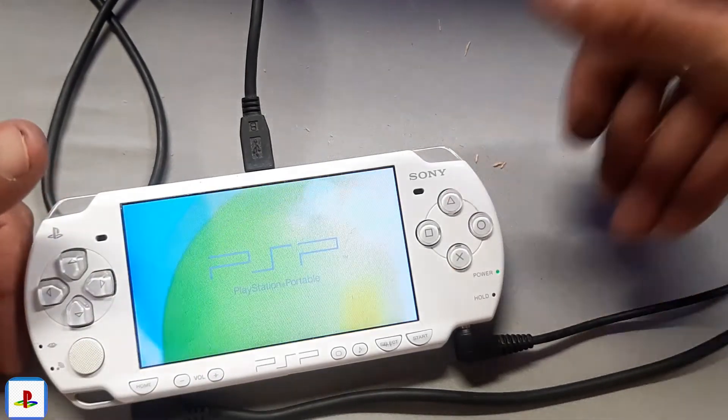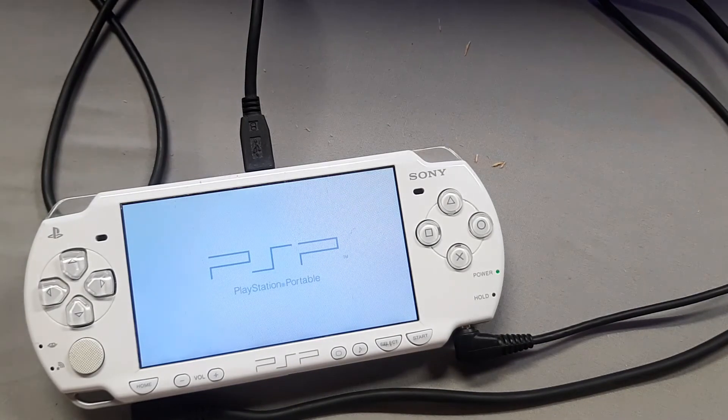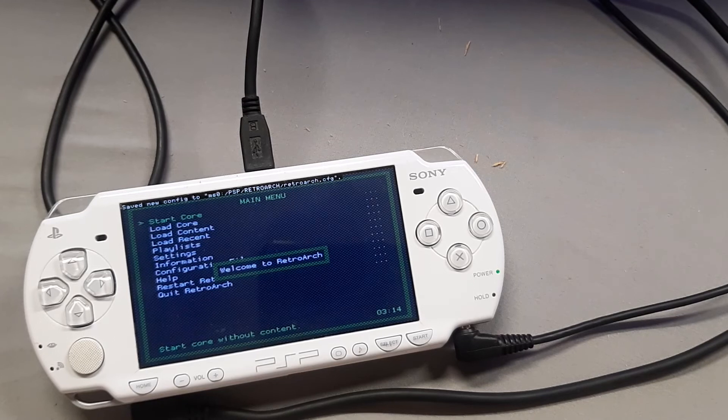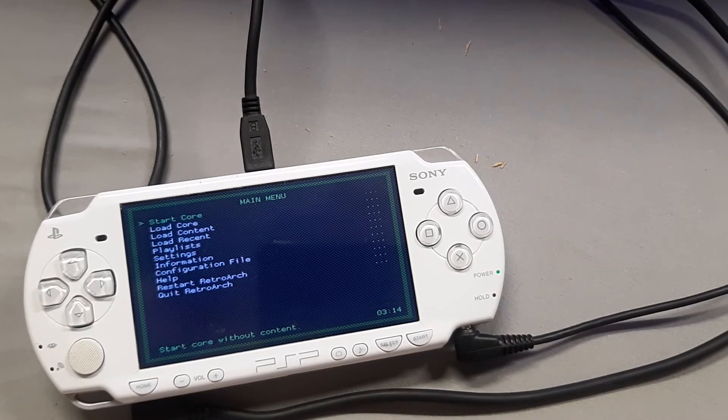Now we're going to launch RetroArch just to test things out. It also installs a few files and folders onto our memory card. The PSP is permanently modded and ready to take on some ROMs, so let's jump back to the computer.